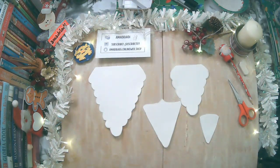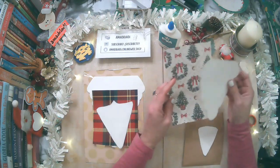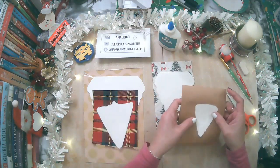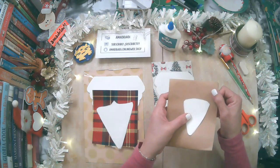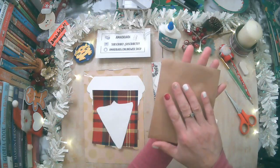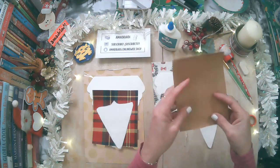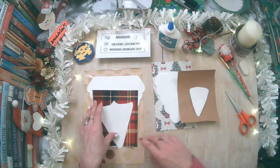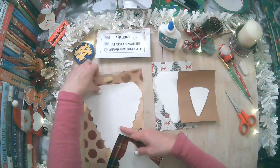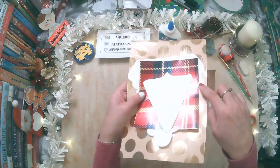Ahora lo vamos a ver. He elegido este papel de regalo que va a ir en la parte de aquí. Pero para dar contraste, he elegido el papel de empaque. El papel de empaque tiene dos cualidades: una que es la parte brillante y la otra más opaca. Yo voy a elegir la parte más opaca porque es mucho más rústico. Para el grande voy a elegir el papel brillante y para el pequeño, un contraste de color que también es brillante.